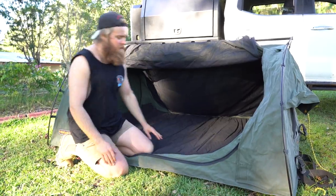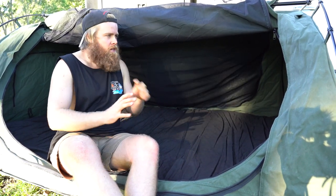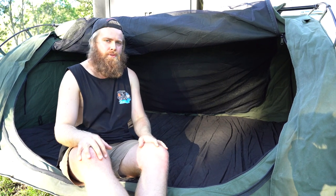You've got a full opening on it and the other side is exactly the same, which means you can have both sides fully open. That is amazing in summer because you get a heap of breeze and airflow through the whole thing.